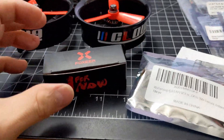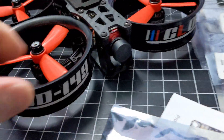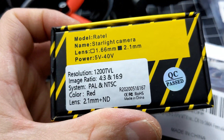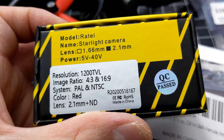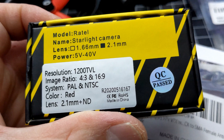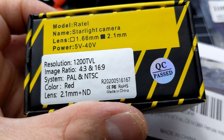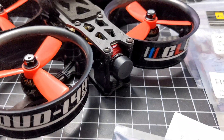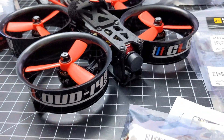For the video camera, we've got the Caddx Ratel, 2.1mm lens. It actually has a filter on it too — it's 1200TVL, 16:9, set up for NTSC. It's going to have really good viewing, and this camera is also good for nighttime too.